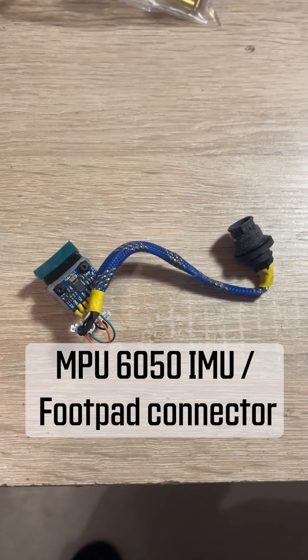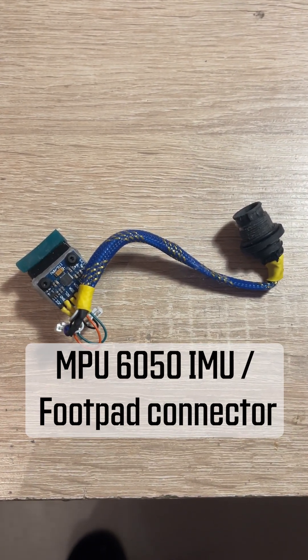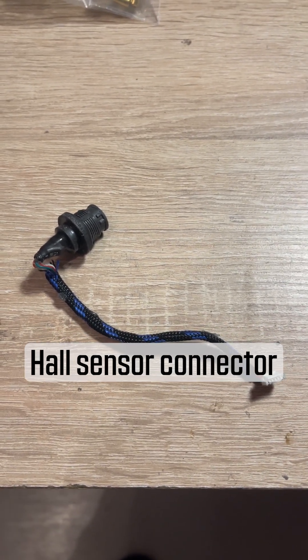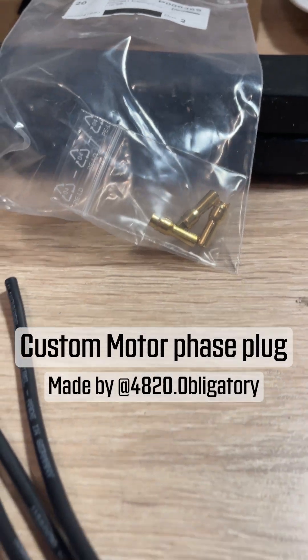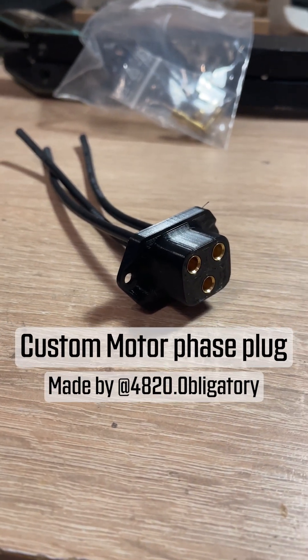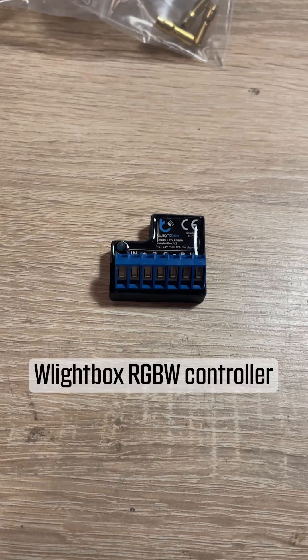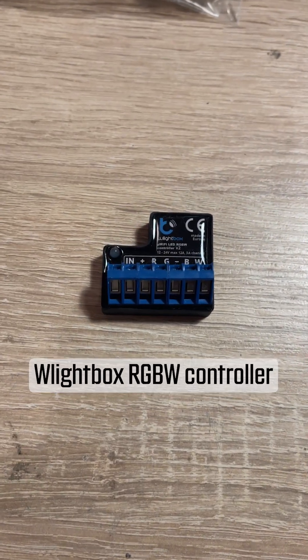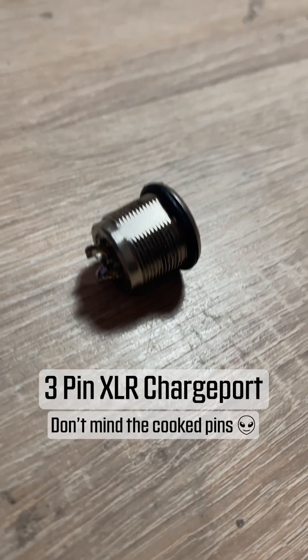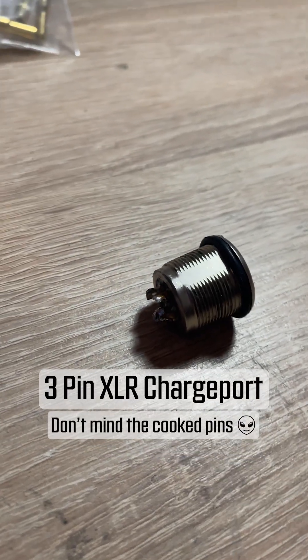This port is shared between IMU and the footpad on this VESC. You'll also need a Hall sensor connector to connect the XR motor Hall cables and the custom motor face plug. I changed the Molex to bullet connectors on the motor as well. The next item is a lightbox RGBW controller for true white LEDs in the front. We'll also need a 3-pin XLR charge port.